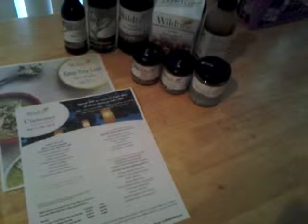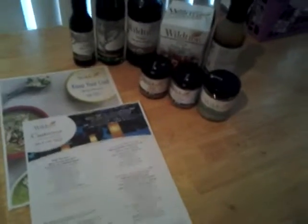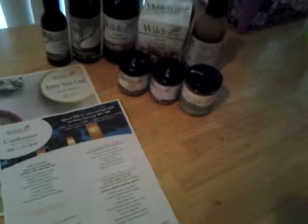Hi everyone! This is Manda from Meal Prep Manda, and today I'm going to show you what all comes in the Keep It Cool Menu Planner Bundle from Wildtree.